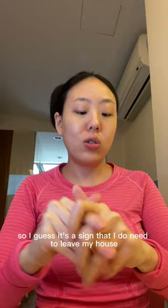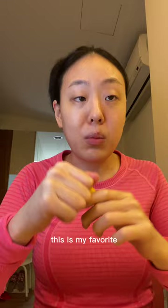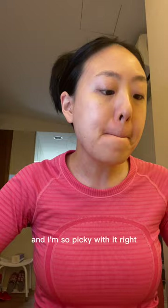That's the moisturizer and SPF for the morning time. For my lip balm, I always use the CocoCare cocoa butter — this is my favorite. I get them on Amazon; everything's linked in my Amazon storefront if you want it. It is my favorite lip balm. I've tried every single lip balm and I'm so picky about it. Then I'm going to go do my makeup.